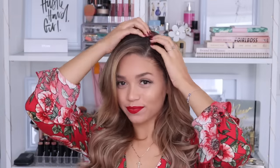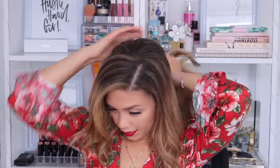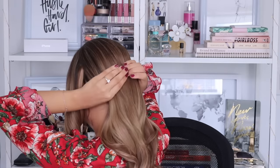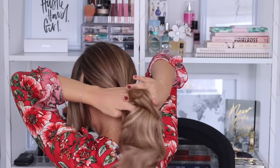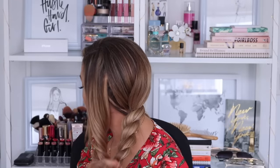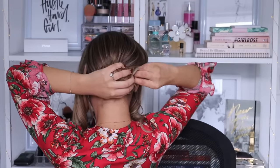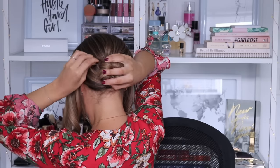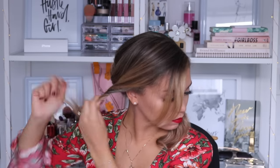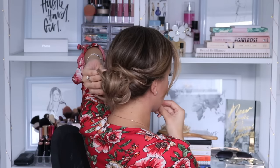The last hairstyle is going to be an updo and it is a super easy one. You're going to section your hair into three sections — one side, the other side, and then the back of your head. Grab the hair at the back and create a rope braid by splitting that section into two and wrapping them around each other. Once the rope braid is completed, twist it into a little bun at the back of your head and secure that with bobby pins. Once your bun is secure, grab one side — I chose the side with the most amount of hair — and twist that towards the back of the bun, wrap it over, and pin it into place.